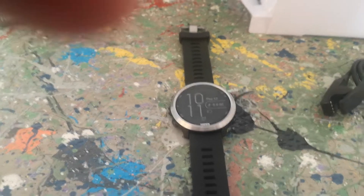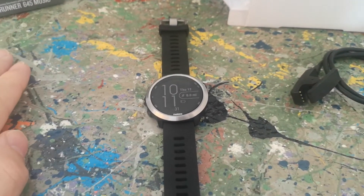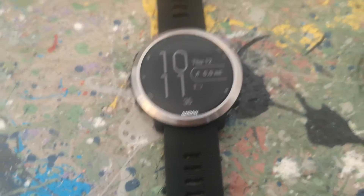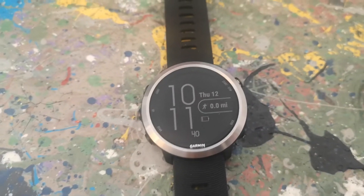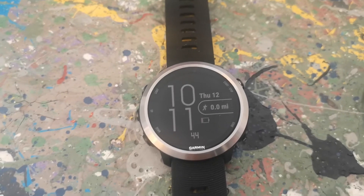The watch itself is the main thing. How does it function as a watch? How does it function as a music player? The reason why I'm taking this back is because the main issue I have with it is its inability to quickly and consistently get a GPS signal.